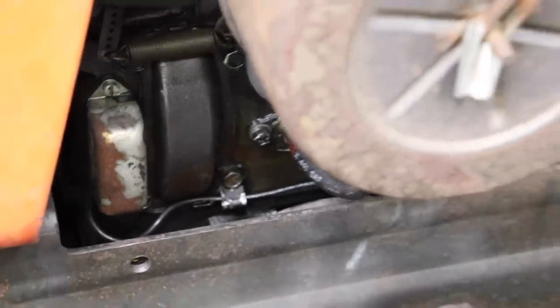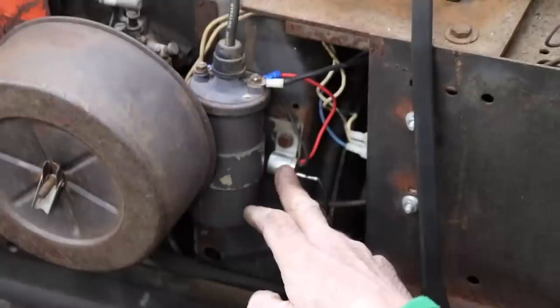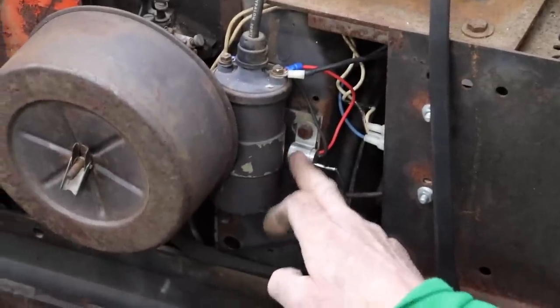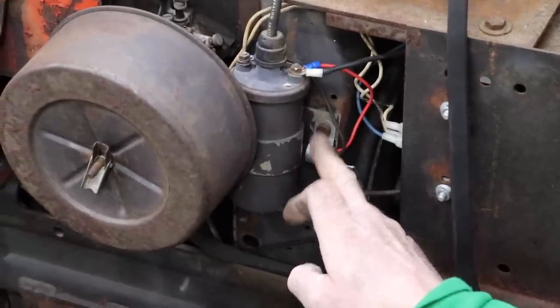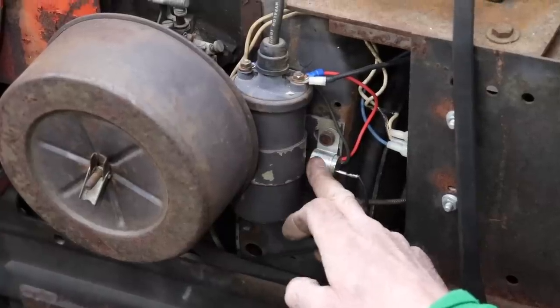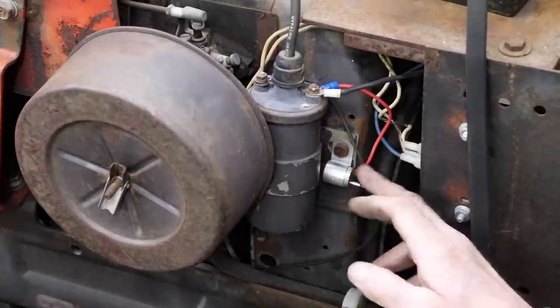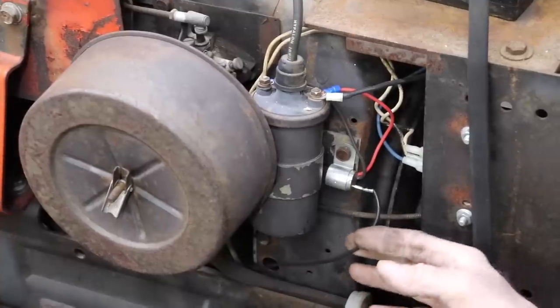That simple. But it has to be grounded — the Transdenser has got to be in this clamp, which is grounded to the coil here. You've got to have that. But that's all there is: positive, negative, and then this goes to the points.